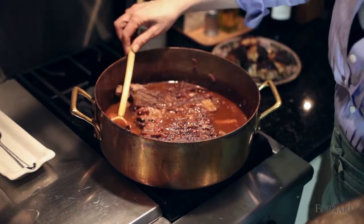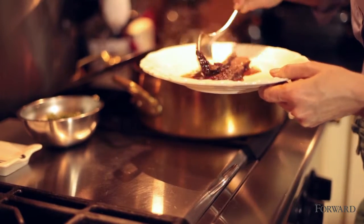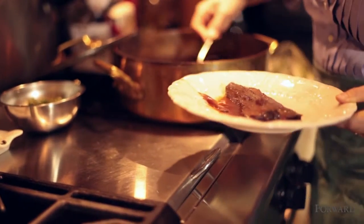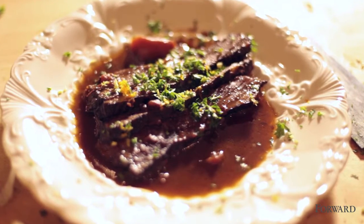You want it to be tender — not completely falling apart, but very, very tender when it's done. Then you're going to slice it and serve it. That's how you make a holiday brisket. Very simple, but it's really festive and delicious.